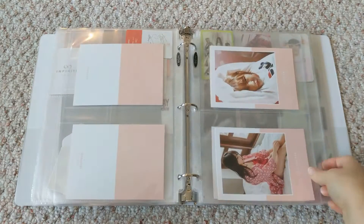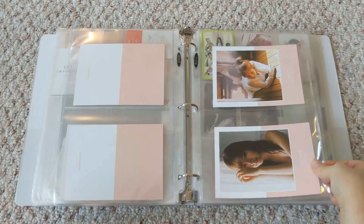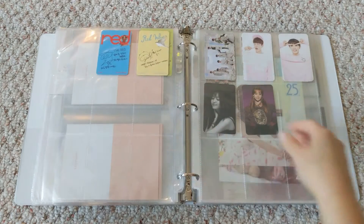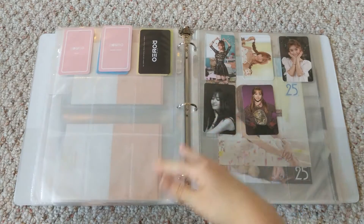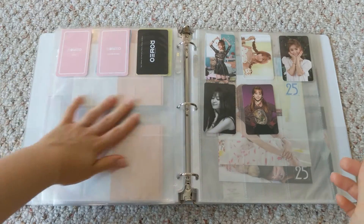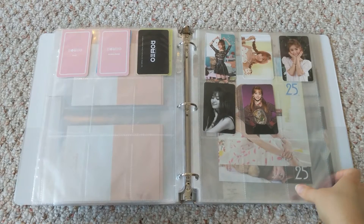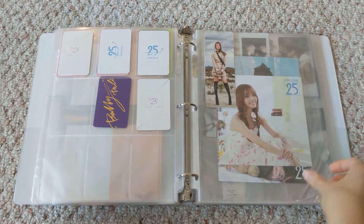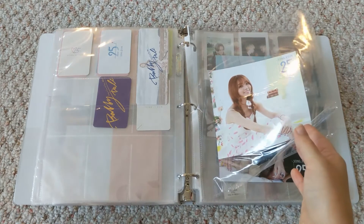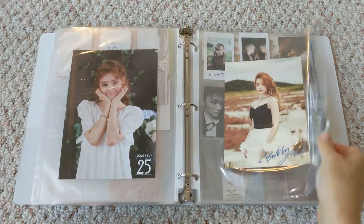Here is Kuna, Mamamoo, and then Nine Muses. Here's NU'EST. And Red Velvet. Some Romeo, Song June — put in here under Secret. Speaking of Secret, where are they? I heard rumors they were going to come back months ago and it never happened. I know Sunwa left but that was quite a while ago and they haven't done anything since. Like I said, all my groups are falling apart.